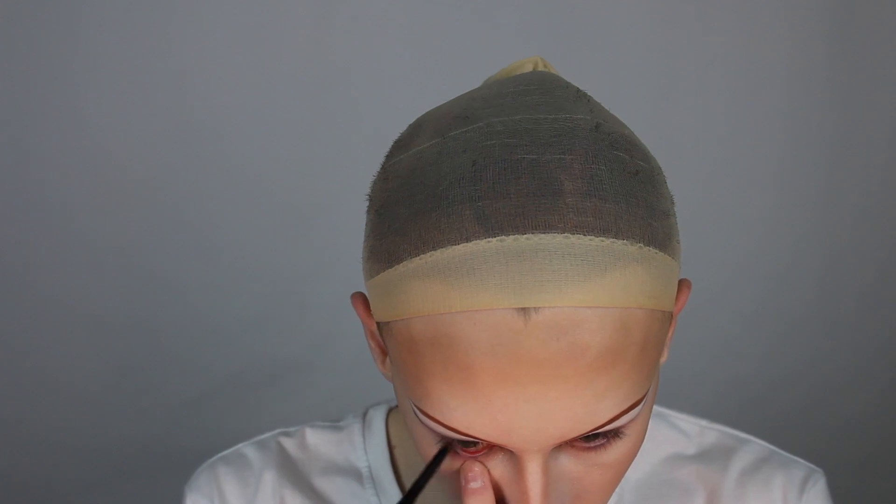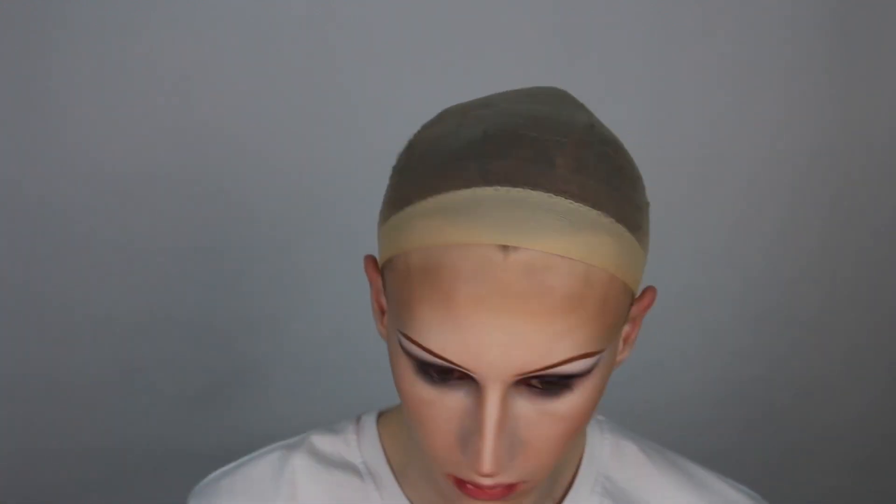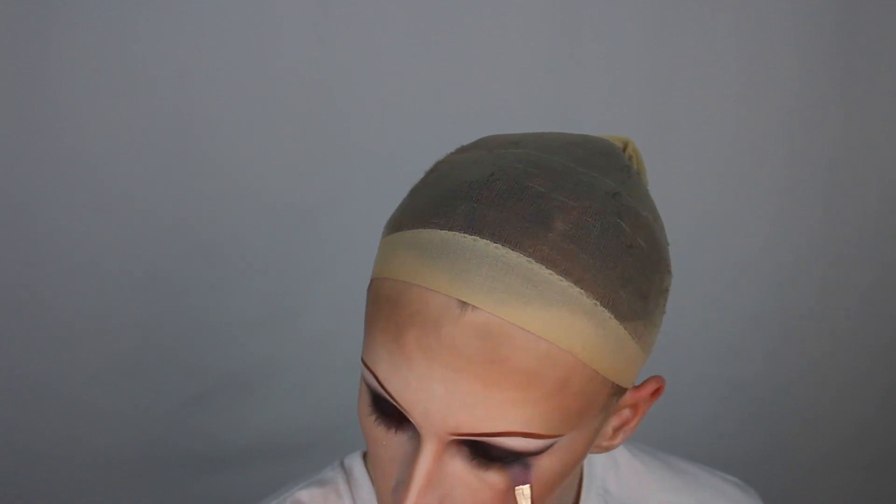To set and blend the cream more, I'm taking more of the black eyeshadow on the packer brush and blending it out. To start the under eye, I'm first lining my waterline with the black cream eyeliner. I'm then taking a fluffy brush to run the light grey shade under the eye to mimic what we did on the top. To deepen the under eye further, I'm taking a tiny pencil brush and running that closer to the lash line.